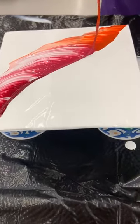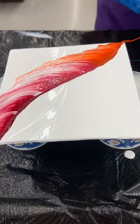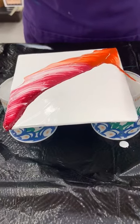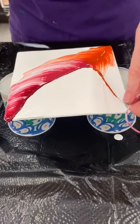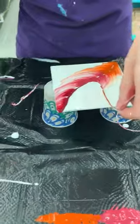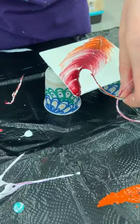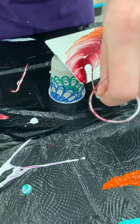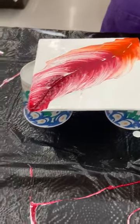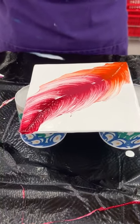Going slow is the key to this technique, because you need controlled movements, and you're gonna do the same thing between the two. That's so pretty! Afterwards you can heat it with a heat gun to bring up more cells — and that's how you do it. Awesome!